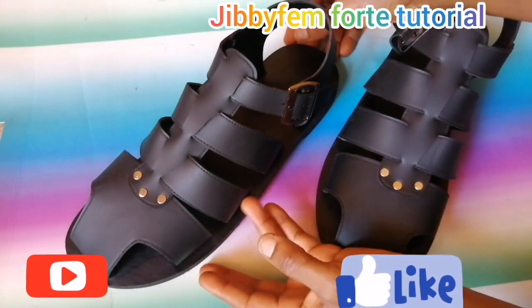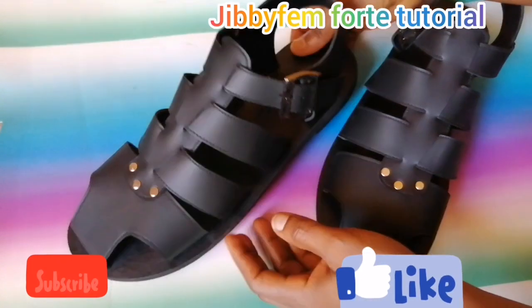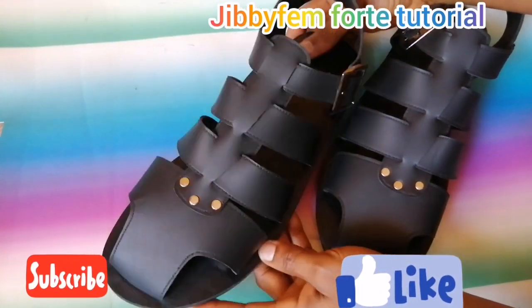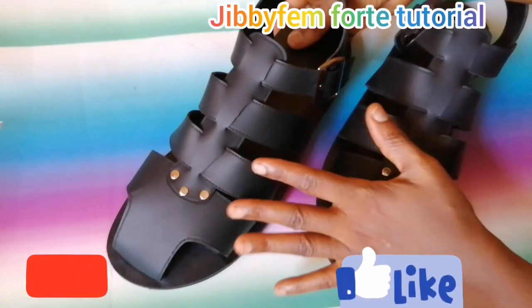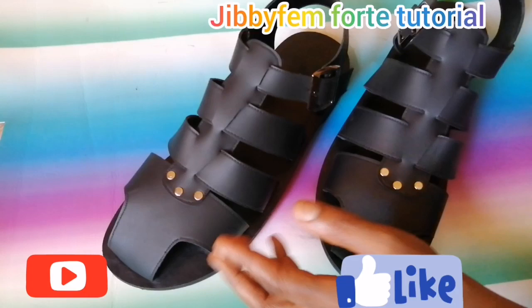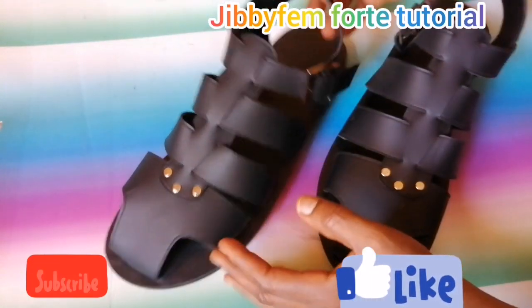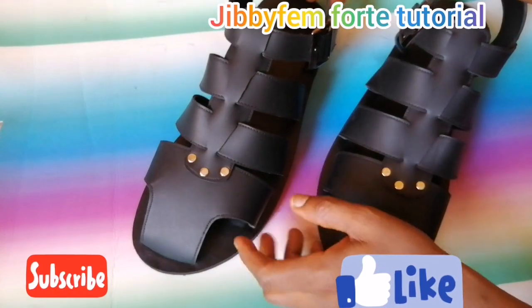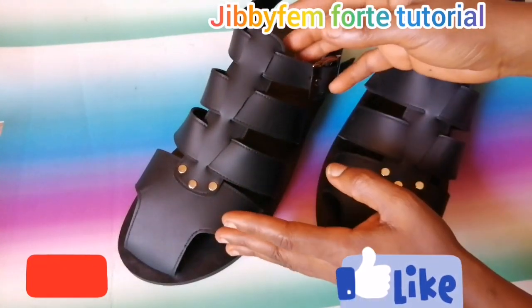Hello everyone, welcome to today's tutorial. I'm Odurole Mojibola, and today I'm going to be showing us how to create this beautiful men's sandal with a covered toe part — you can see that the toe is covered. I'm going to be showing us the simple process with which you can create this.